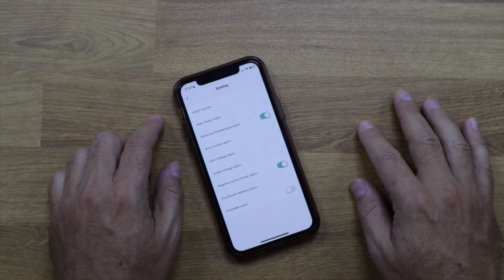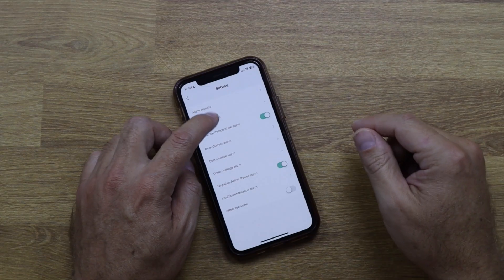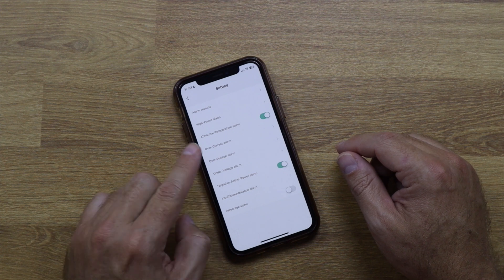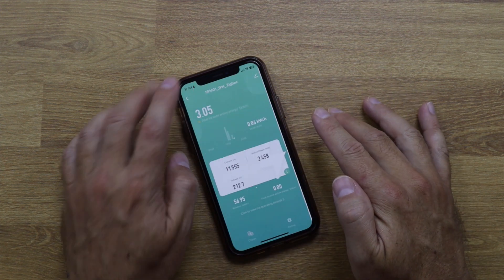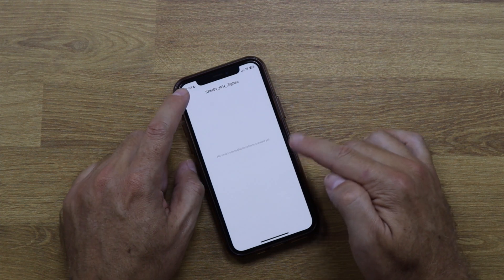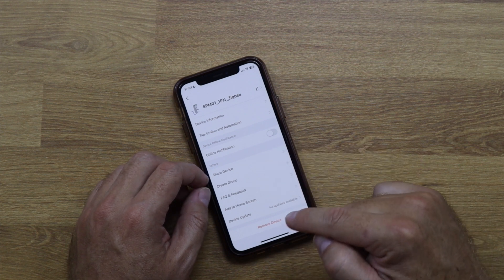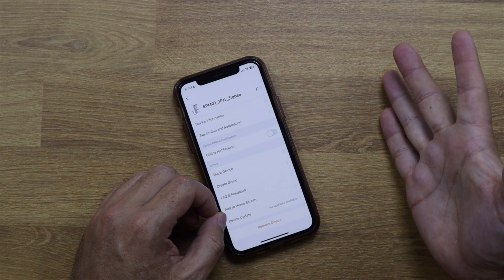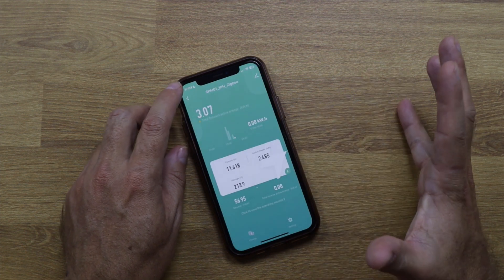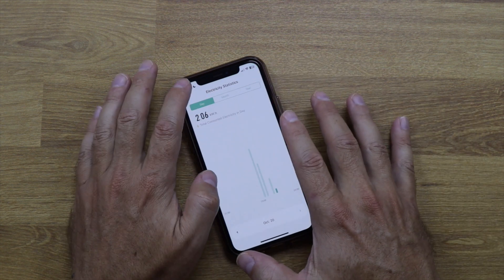In settings, you can view alarm records and set up a high-power alarm — for instance, an alert if consumption exceeds 13 kilowatts. You can enable or disable various alarms and customize them. At the top there are also options for device information, creating automations with other Tuya devices, sharing the device, and updating firmware.